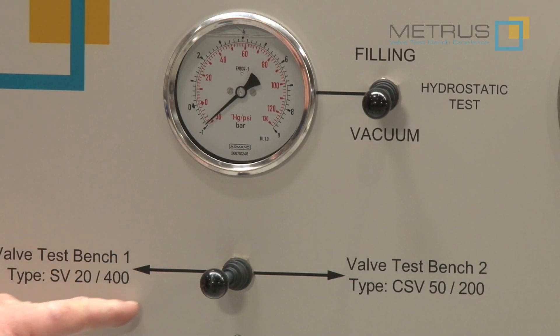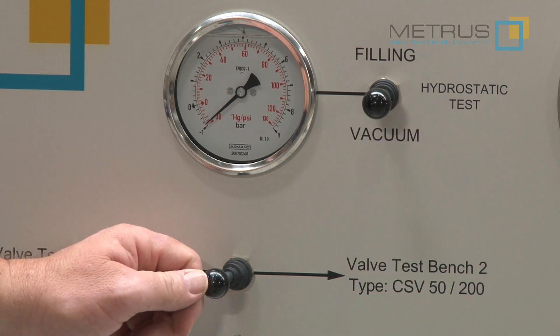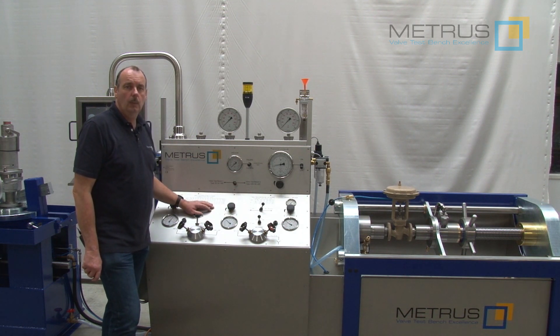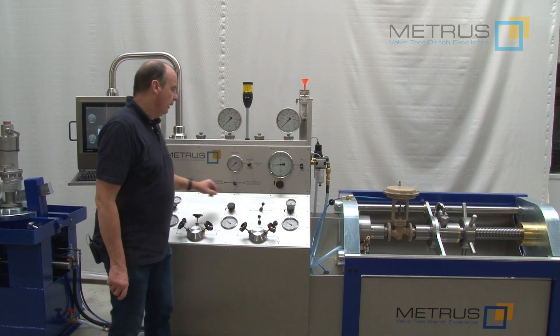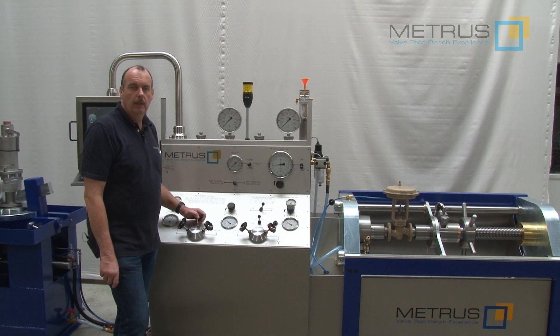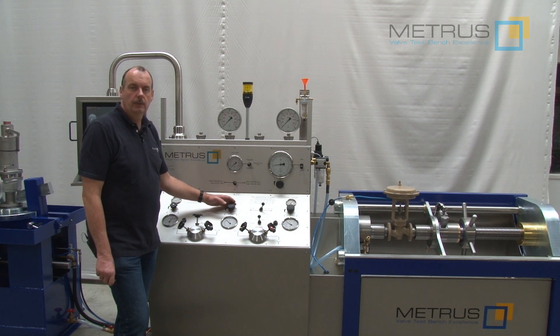If you would like to work now with the control and shutoff valve test bench CSV5200 instead of the safety valve test bench SV2400, just switch over to the right hand side. Now you can operate the CSV control and shutoff valve test bench via the control panel on the right hand side. Also here we are able to perform high pressure water tests, low pressure air tests for seat leakage, and you can also control the actuator of the valve pneumatically. All test values will be shown and recorded on our computer registration system CRS. If you are interested to learn more about how to operate the control valve test bench CSV5200, please visit our website and go to the video section tutorial videos — there you can find a video called how to test the control valve.